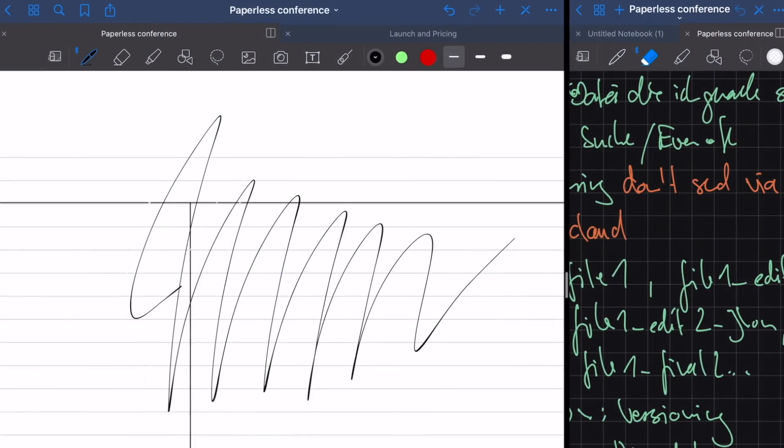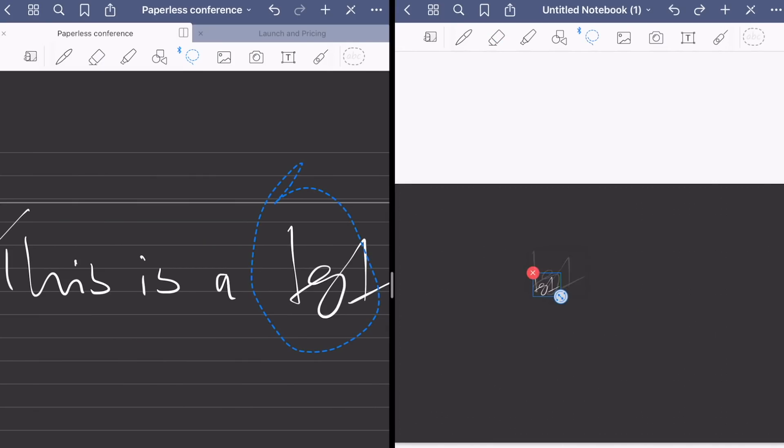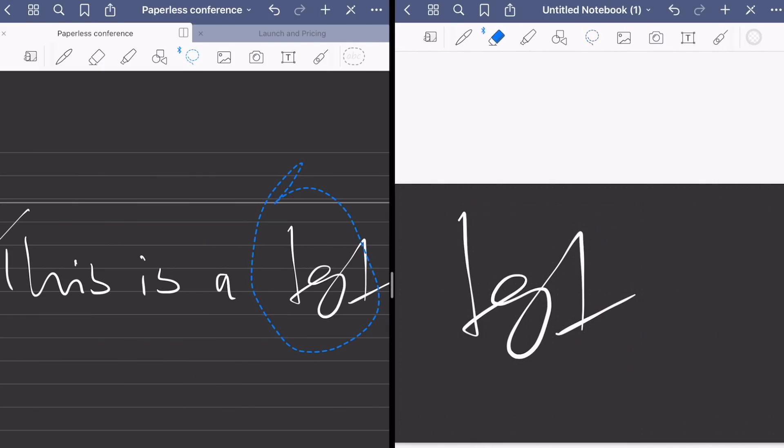Why? Because with the new multitasking, you can open several instances of the same app next to each other. This was working only for Apple Notes at first, but in the meantime NoteShelf and GoodNotes added the functionality too. And this is a game changer because you are not only able to show two notebooks next to each other, but you're also able to drag and drop selections between them.